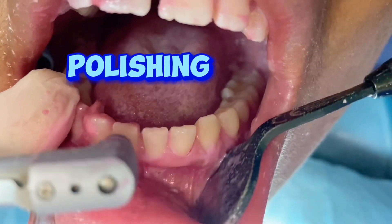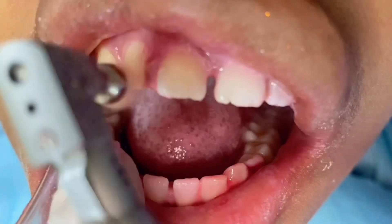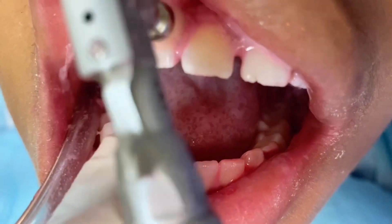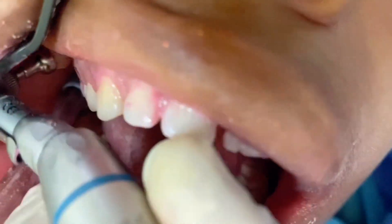At the end, we generally polish all tooth surfaces with prophy paste and brush. We have different flavors — this one is a strawberry flavor, which is actually crunchy.